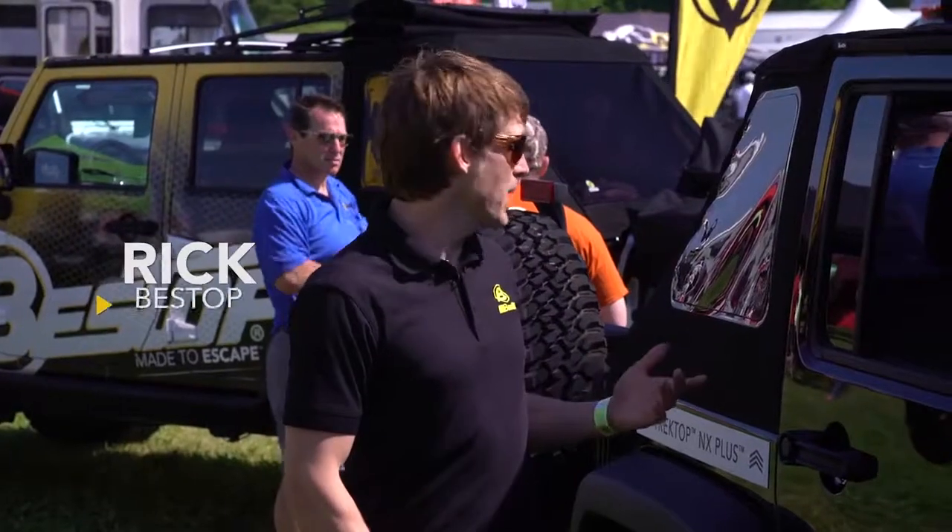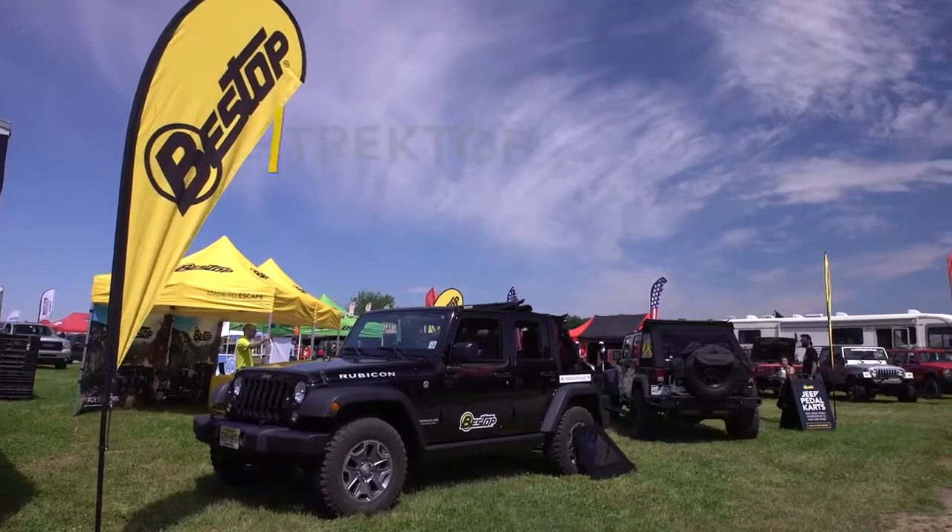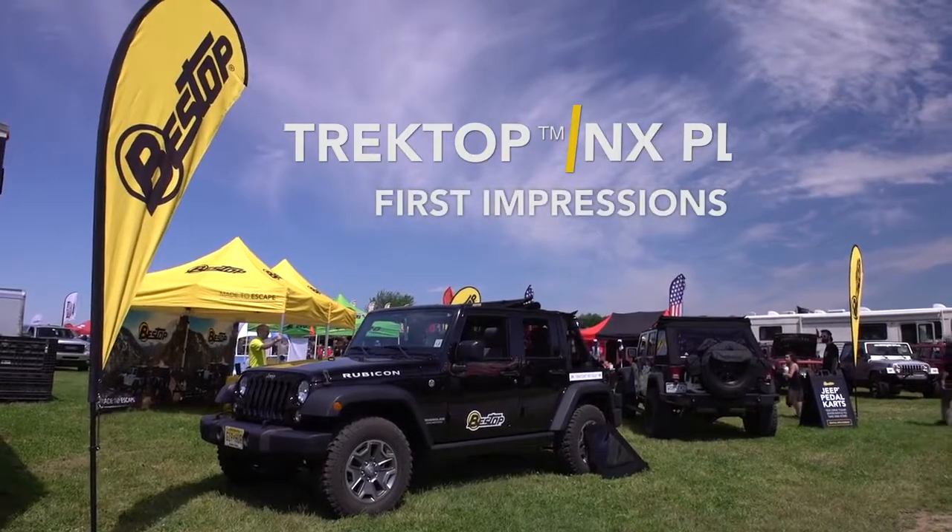Hey, this is Rick from Vestop. I got the Trek Top NX Plus behind me and I'm gonna pull a few people out of the crowd and show them some of these new features.